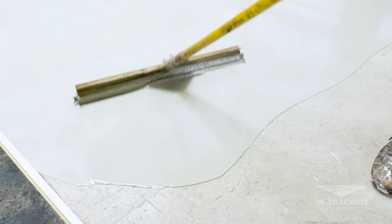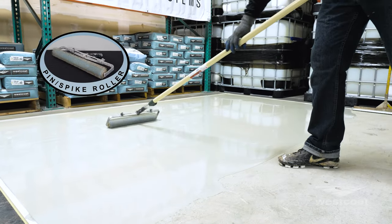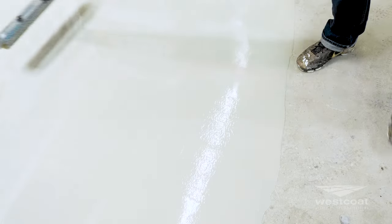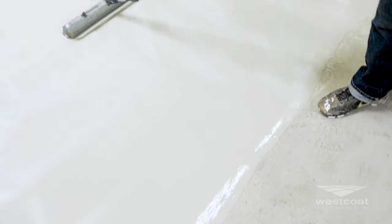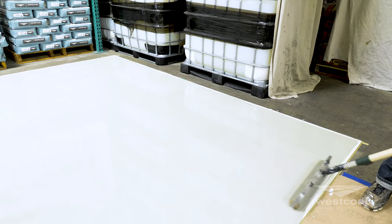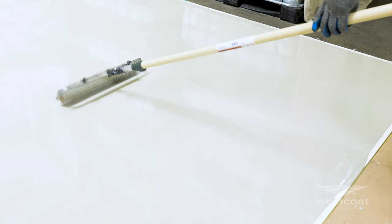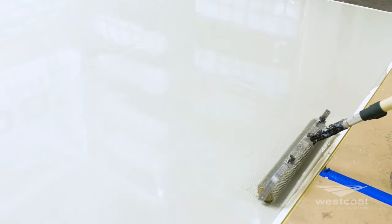Immediately pour the material onto the surface and spread using a gauge rake. After the material has been placed with a gauge rake, use an 18-inch roller to roll the entire floor and then cross-hatch or cross-roll. Pin rolling must be completed immediately after placing the material to reduce the chance of roller marks. Be sure to periodically change roller covers to ensure that curing material does not come in contact with uncured material. Each mix will cover approximately 40 to 45 square feet at 1/8 inch and 20 to 22.5 square feet at 1/4 inch.